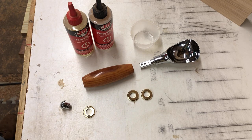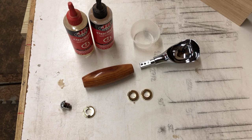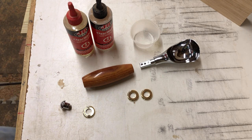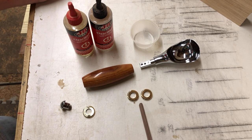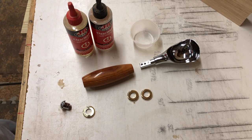We're over at the miter saw station now getting ready to glue this up. We've got the scoop head, two gold bushings on one end and one on the other, plus a cap for the end. You don't have to put any particular arrangement of bushings — the kit comes with three and you can do one and one, two and one, whichever side. I normally just try to pick the better-looking side and put it to the front.